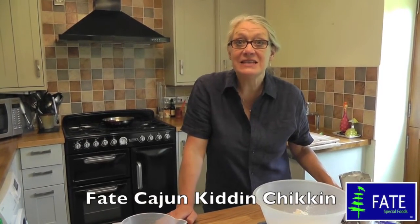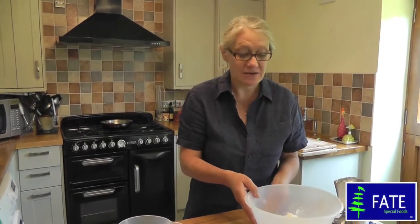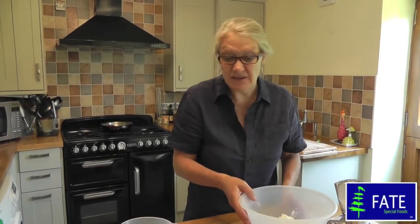I'm going to show you the recipe for Fate Kidding Chicken. You can flavour it with any herbs and spices that you like, but in this case I'm going to show you how to make the Cajun Chicken, which is one of our favourites.